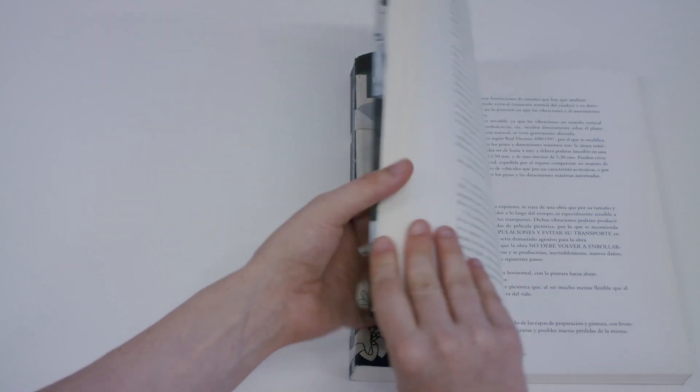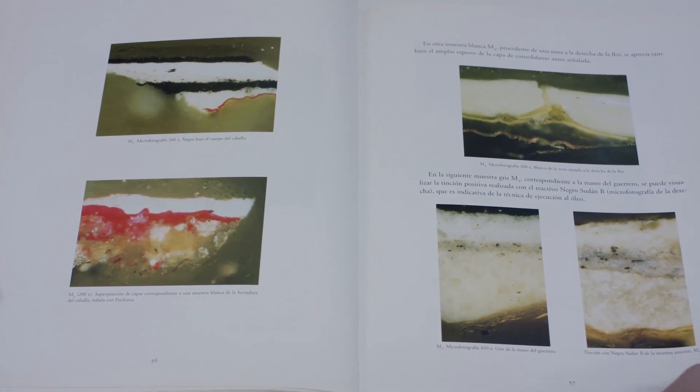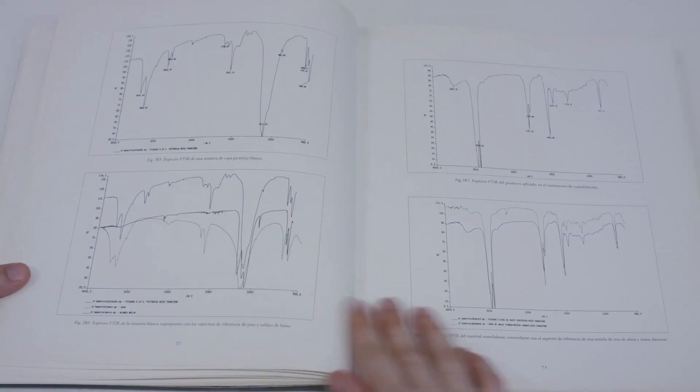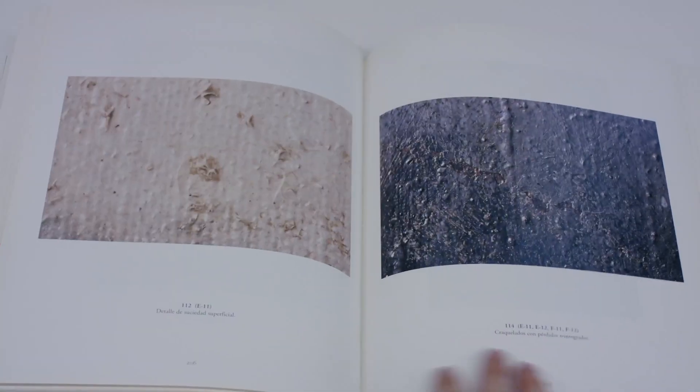In 1988, the first study of Guernica was published. This work compiled chemical analyses of the constituent materials, technical studies and a detailed report including a map of alterations and a photographic report.